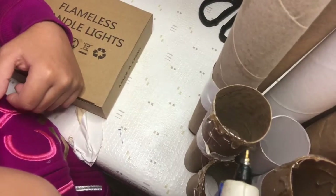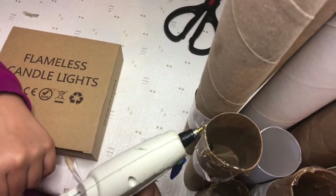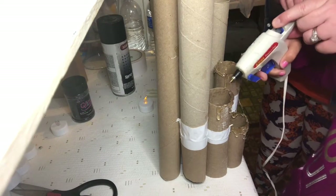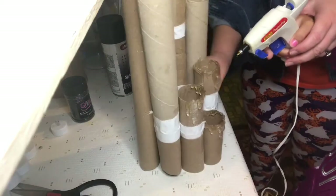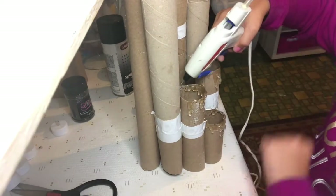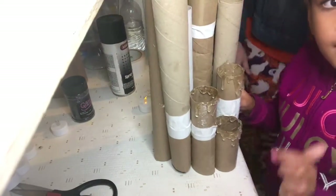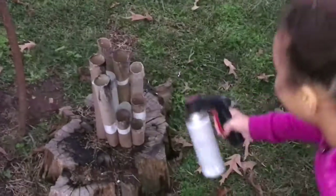Then you want to run glue along the outside and just let it drip down, because this is what is going to give your effect of candle wax dripping. So we're going to finish putting all the glue on there, and then we will be ready to go outside and paint and also add the glitter. You could also add the glue after painting and do the glitter on that, but this is the way we chose to do it. So now we're going to go ahead and get it painted.